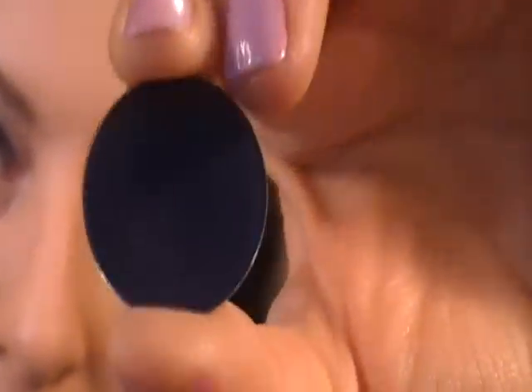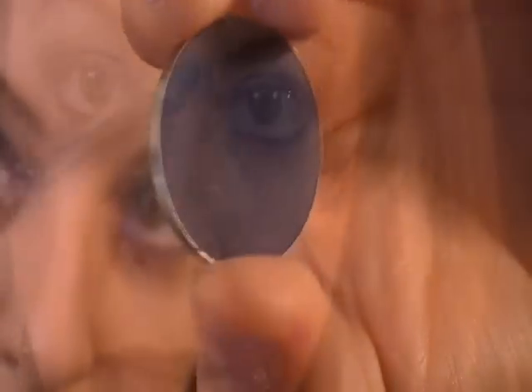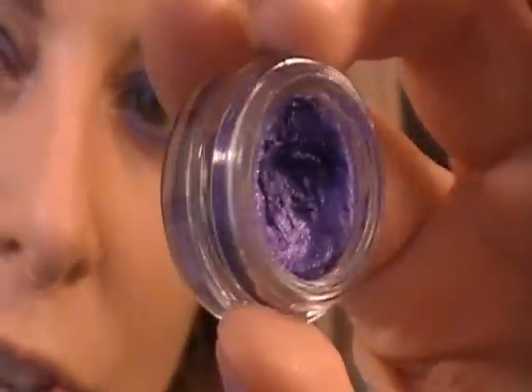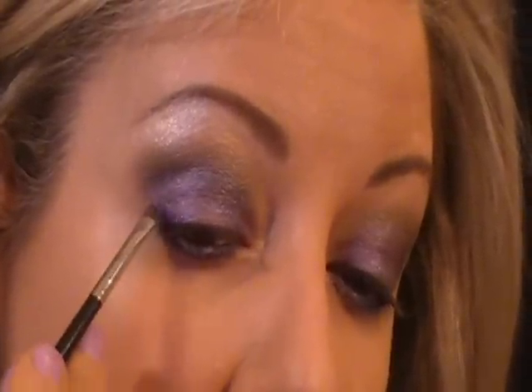I'm going into another Coastal Scents Hot Pot, M17 — it's a matte, real gorgeous blue — and my Sigma 219. Actually, I forgot a step: I'm going to take my grease paint pencil and line the waterline first. This is safe for your waterline. Then I'm going to take a Stila Smudge Pot in Violet — bright purple with a little shimmer in it, it's gorgeous — and an angled brush, the MAC 208. I'm going to line the top lash line, making a wing right there.